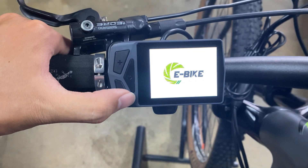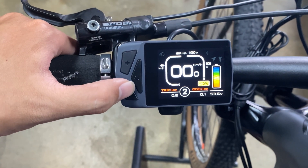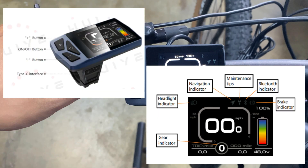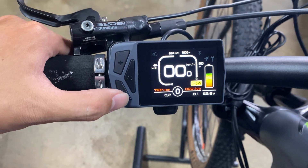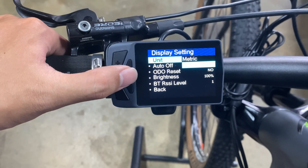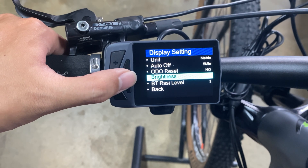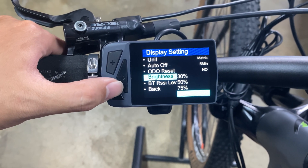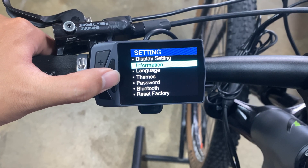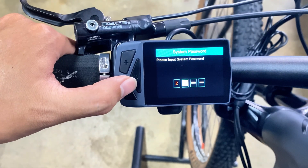What comes into view is a simple and clean page. The most obvious items are the real-time speed and remaining battery power. I made a table of other function information — you can pause and view it if you need it. Just like most instrument panels, here you can set units as miles or kilometers, adjust the automatic shutdown time, and set the brightness. To set the wheel size and speed limit information, you need to enter the password 2020.